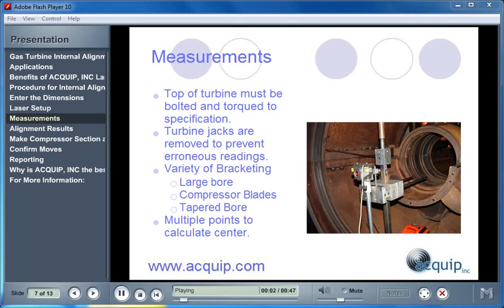After the machine is dimensioned, measurements can be taken. In a gas turbine, the top of the turbine must be bolted and torqued to specification before measurements are taken, because that creates the support structure for the machine. All the turbine jacks are removed to prevent erroneous readings.